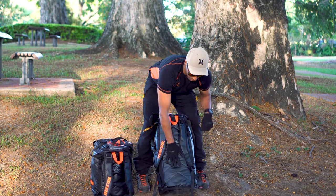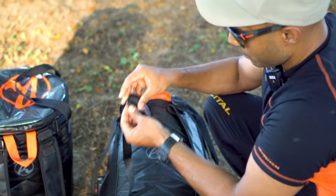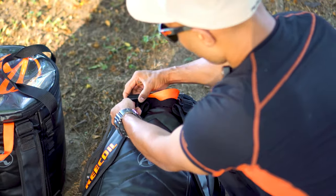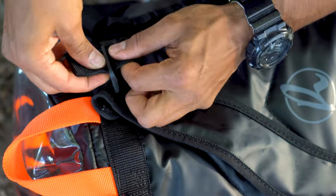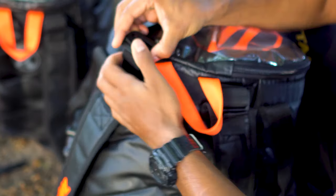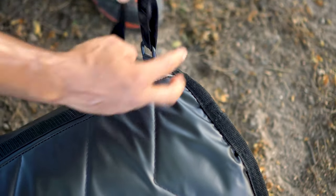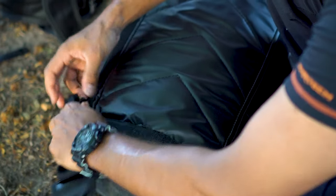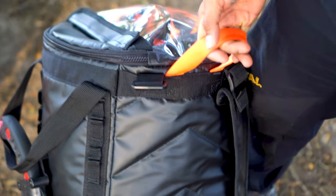To remove these rucksack straps on either bag, thread this to the end — it's got a looped-over stitch on there — thread that through, then thread that back through the double-back buckle, and on the top you've got these locking buckles. Also just pull this girth hitch loop of webbing off of the lower D-ring, and you can turn both these bags into more streamlined versions so that if you're throwing them in and out of the truck, you're not going to get the rucksack straps caught up.